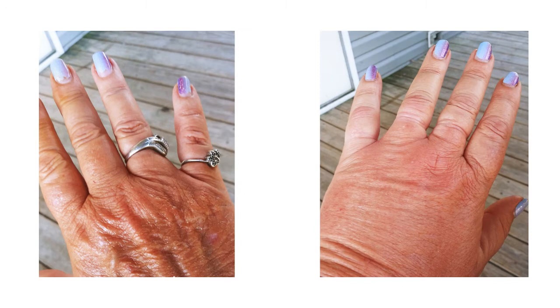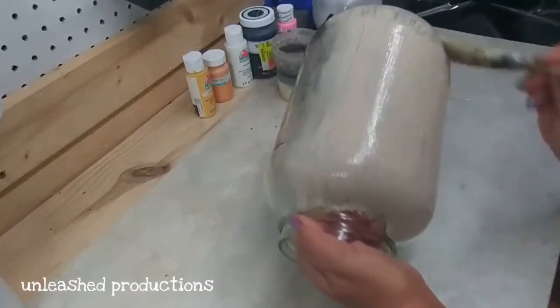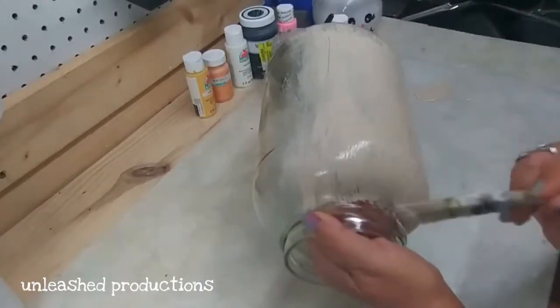Hey y'all, thanks for deciding to hang out with me today. In case you're wondering why you're looking at a picture of my hand — the one on the right which is very swollen — the other day while I was doing DIYs for this video, I unknowingly grabbed a wasp that was hiding under the latch of my shed door. It's been very swollen and it hurts. I've never had a reaction like that before. But I did want to get this cute DIY out to you guys today, so here we go.